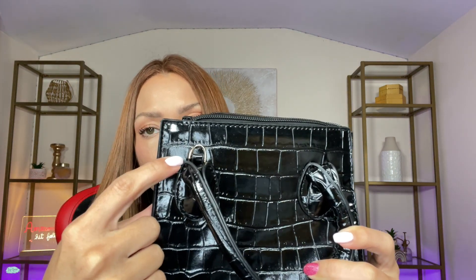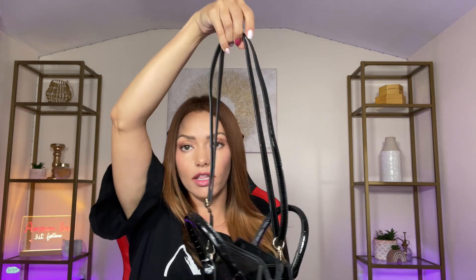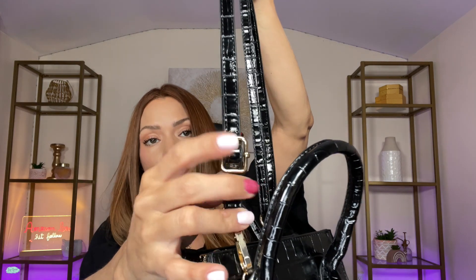And on the other side, it is going to be right on the other opposite end of it. So as you can see, this one is right here, and then on this side it's going to be right there. And there you have it — it's a shoulder bag. You can even adjust the strap as well, so if you want it to be a little bit longer, you'll be able to do just that.